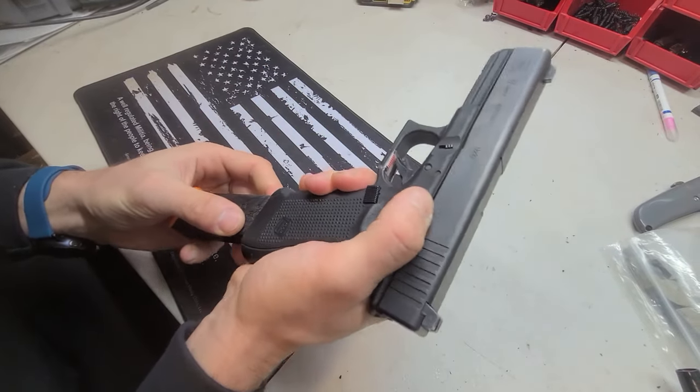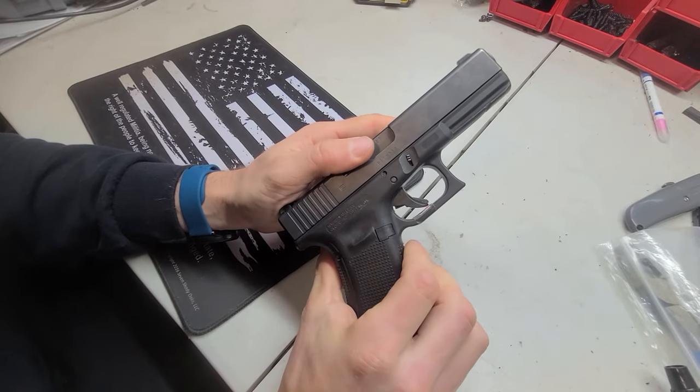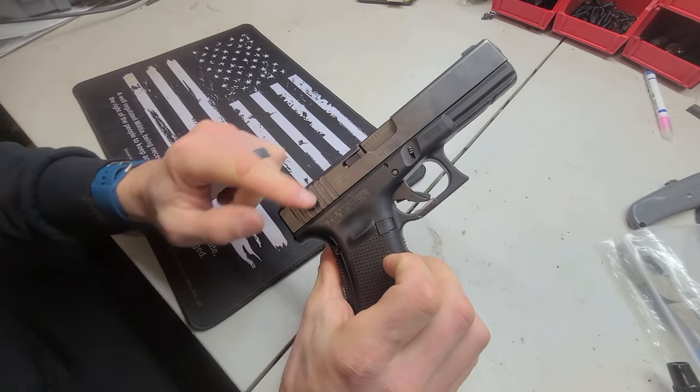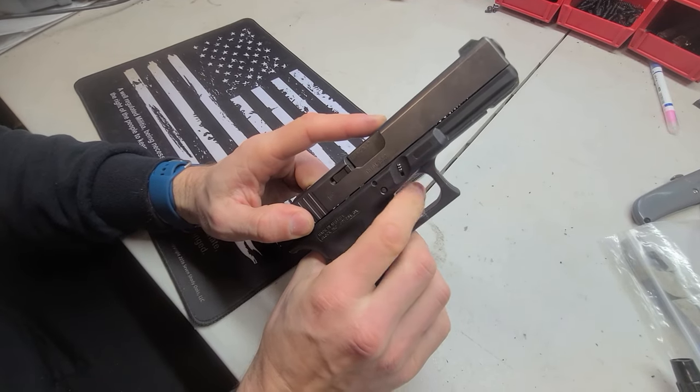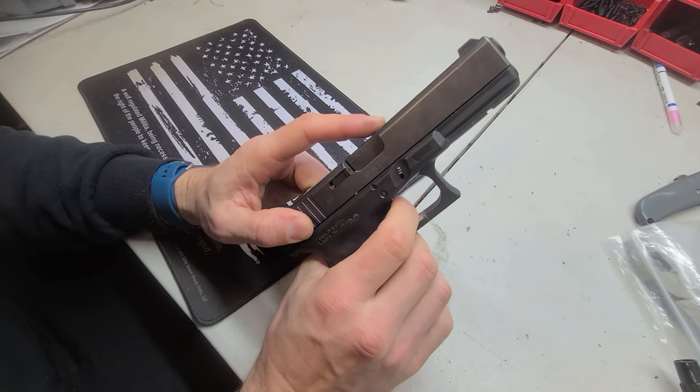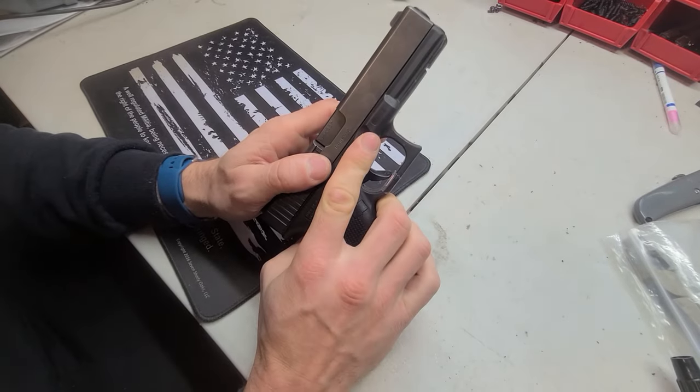In this first pull, it's going to be using the firing pin mechanism inside, so the first one will be much heavier. After that first one though, it feels really really good. And that's how our dry fire mag works.